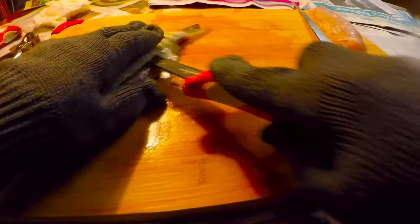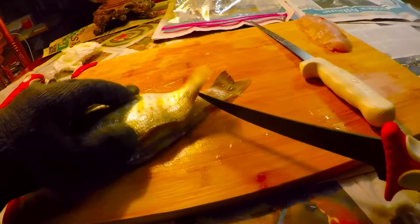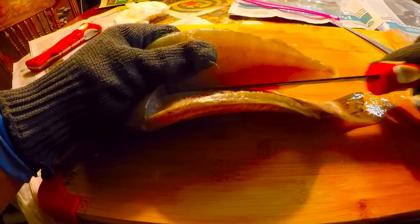Just follow the bone — a good fillet knife should make it easy to do. You've got this whole bottom part right there and you just need to get right here. You've got to get over the pin bones and then slide your fillet knife right alongside those rib bones.